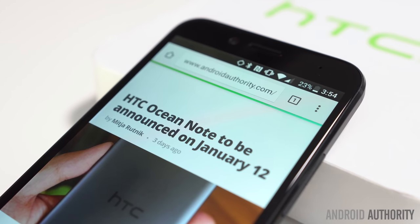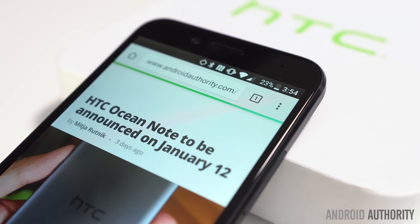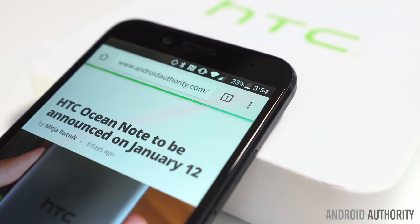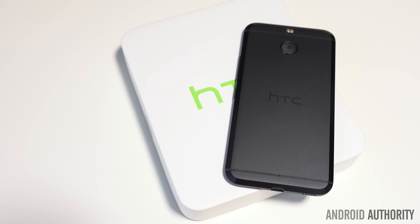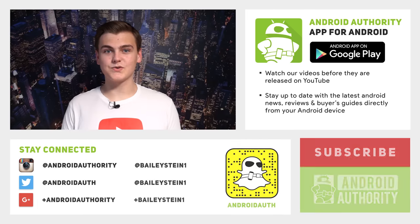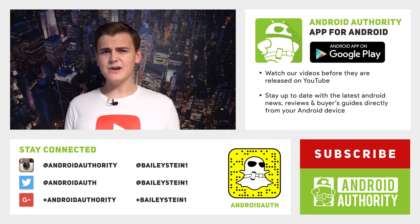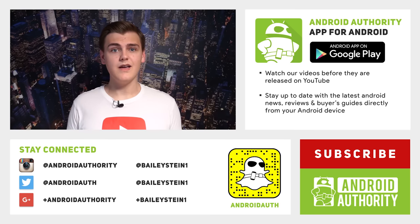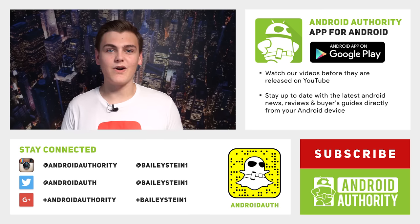If you're determined to stay with Sprint, we recommend waiting for either the HTC 11 or Samsung Galaxy S8, which should be released with LTE Plus support within the next few months. If LTE Plus isn't important to you and you need a phone now, you can't go wrong with the better overall, and even slightly cheaper, HTC 10. Thank you so much for watching this video. If you have any questions, feel free to hit me up on Twitter. If you liked it, be sure to give it a thumbs up, and don't forget to subscribe. Be sure to visit the Android Authority website for additional coverage, as we are your source for all things Android.